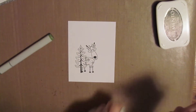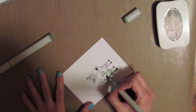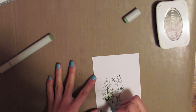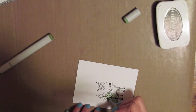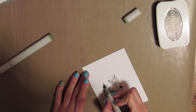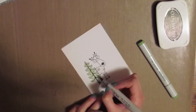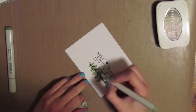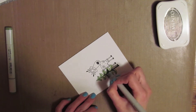I have my Copic markers — that's the YG61 and YG63. I'm just going to take the lighter one and color in the entire tree. It's more of a yellowish green, not like grass green — it's the one I use all the time for my trees or leaves. Then I'm going to take my darker one, the YG63, and just go over the darker areas so it's a little darker green in that area. Then I take my lighter one again and go over the entire tree one last time to make sure everything blends together well.